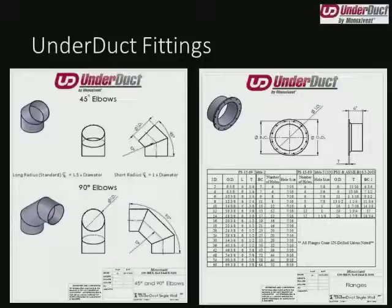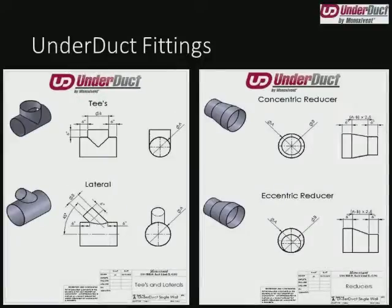One last note on the flanges before we move on: they're all provided undrilled, unless we're connecting to our own equipment. So if we're providing a flange damper connection, or flanging a particular joint of our own making, then we will drill it in-house. Otherwise, it's a very easy thing to clamp and drill in the field to match another equipment's flange, and ensures there's enough wiggle room for the contractor to get it fit properly.